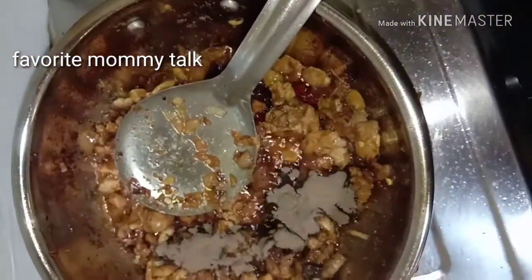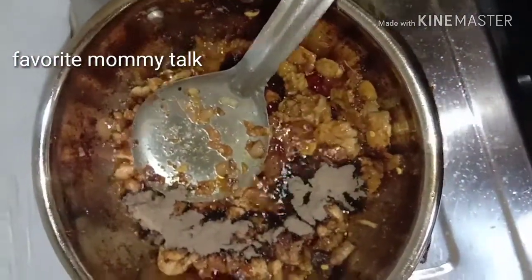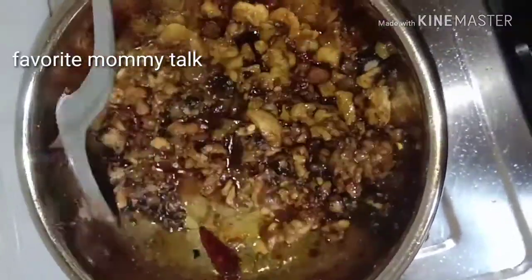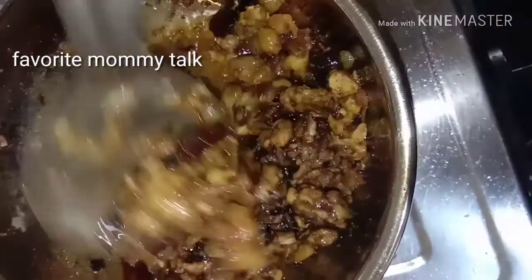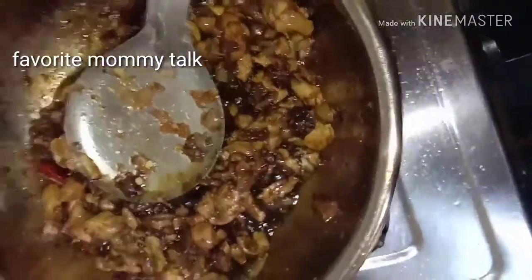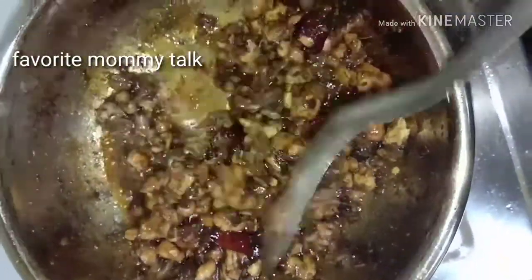Add 2 spoons of pepper. Put the pepper chicken in the pan.